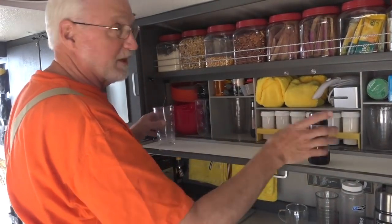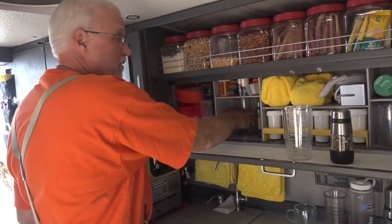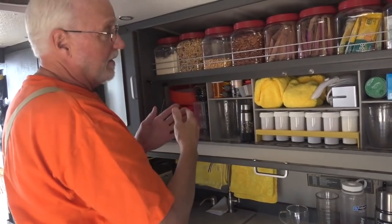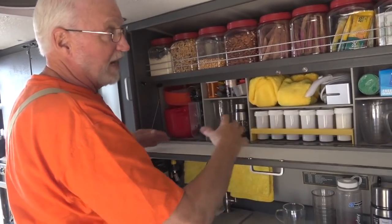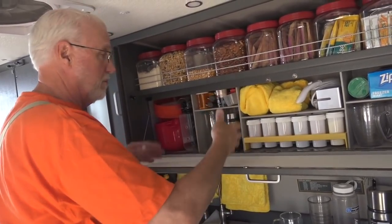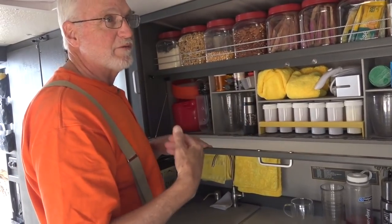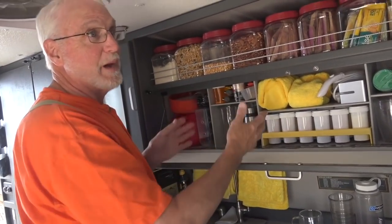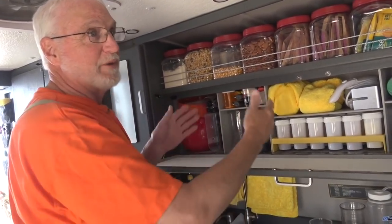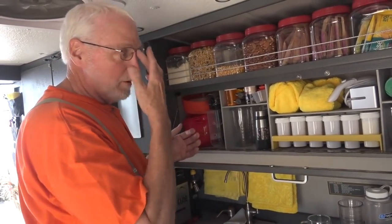I like drop-down doors because you can take things out, move them out of the way, and get to the stuff in the back. I structured the storage in here — the other storage was just open storage. If you buy a cabinet, you get a box and you modify your process to the box. I defined my process and built the box to fit my process, because I could build it from scratch.